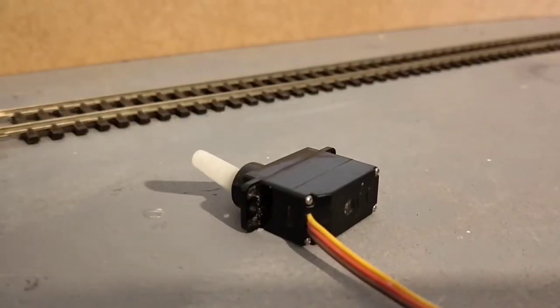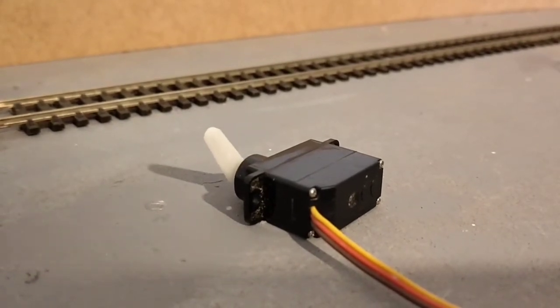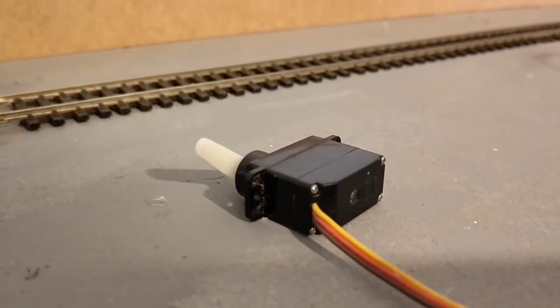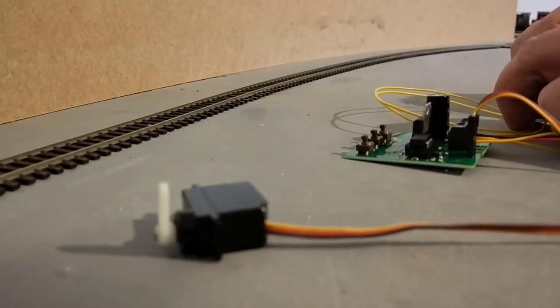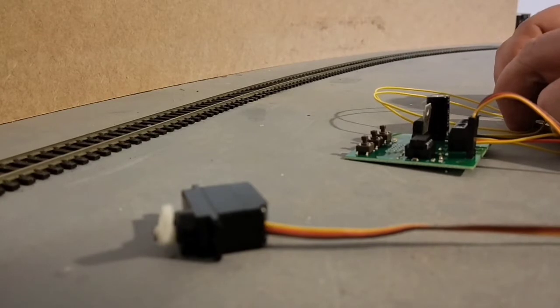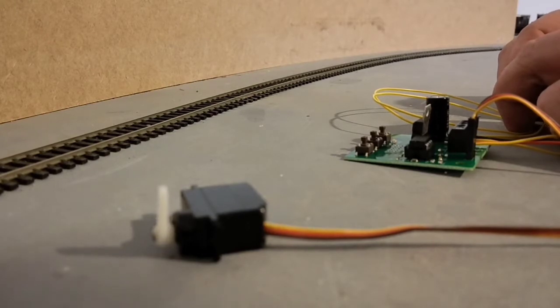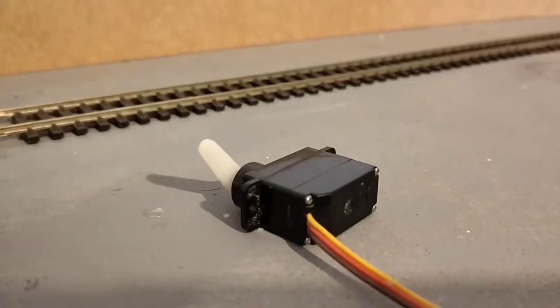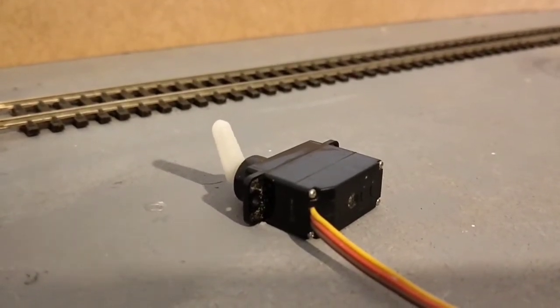Servo motors have three wires. Two wires supply power to the servo motor and the third wire tells the servo the angle to turn to. The servo motor contains a small DC motor that drives a number of gear wheels. These reduce the motor's movement. The final stage of the gears connects to the lever and to a potentiometer. This potentiometer measures the lever's angle. The servo motor's internal electronics compare the lever's angle with the requested angle, causing the servo motor to adjust its lever until it is at the angle requested by the third wire.